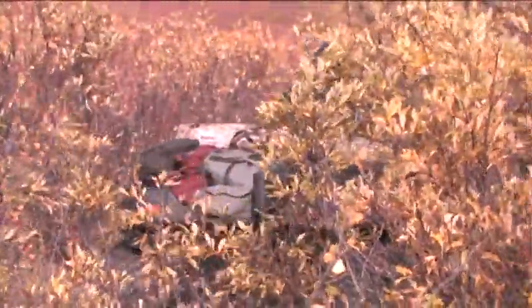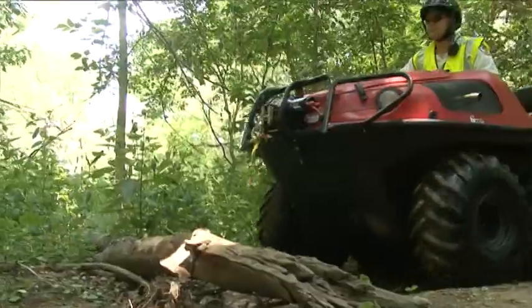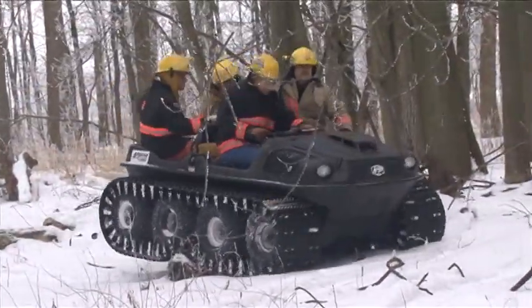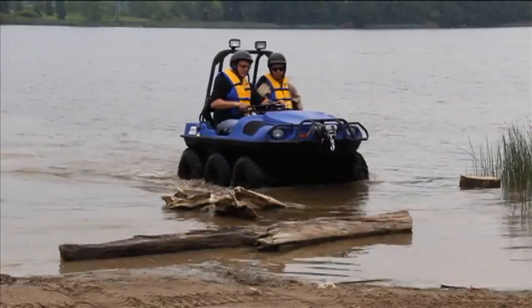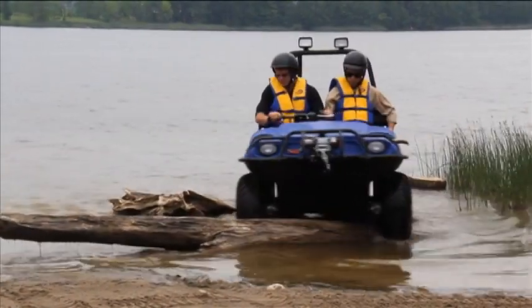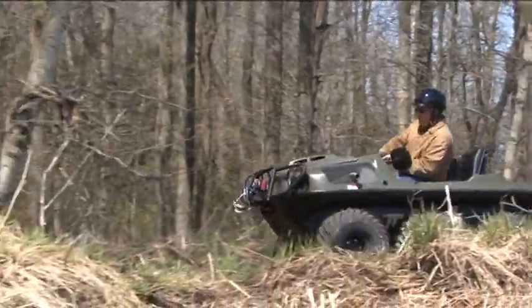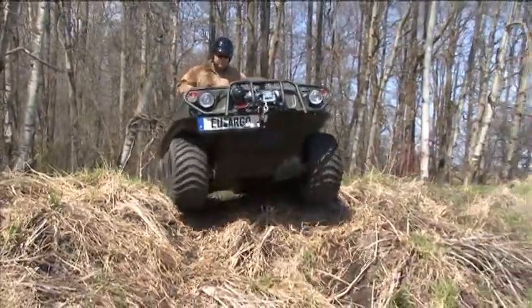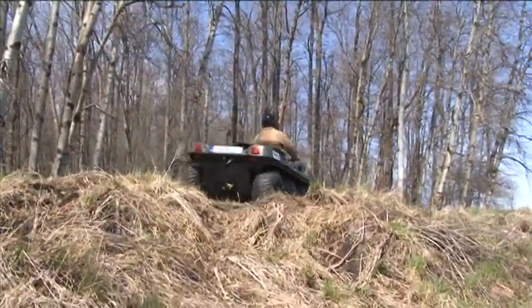Driving through brush, fallen trees, or rocks poses challenges even to experienced Argo users. Argo strongly suggests driving around obstacles, but in those situations where no other options exist, care, caution, and careful navigation will ensure a safe experience. Logs and fallen trees should be approached at an angle at a slow and controlled speed. Approaches at 90 degrees can cause the log to sit between the tires, hanging up or high-centering the vehicle on the skid plate. Ditch crossings should be taken at a slight angle to ensure a drive tire maintains contact with the terrain at all times.